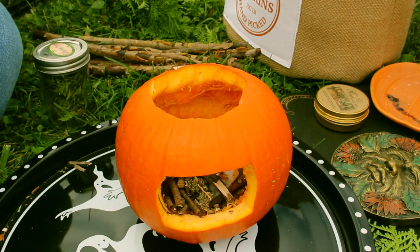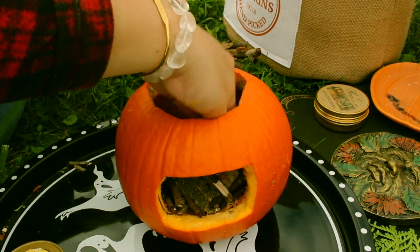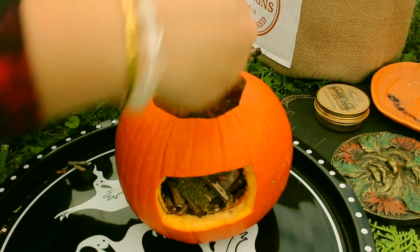Next you'll be adding the herbs you've chosen into your pumpkin. Envision you're filling the empty spaces you've just cleansed with a light new energy. Tell yourself that you're entering this wintry season with high hopes and happy thoughts.